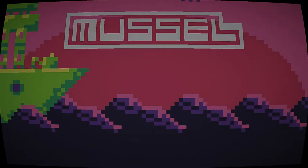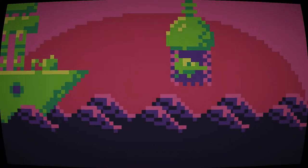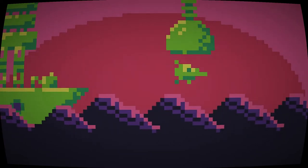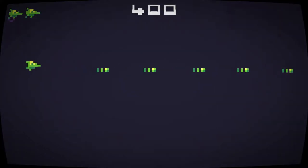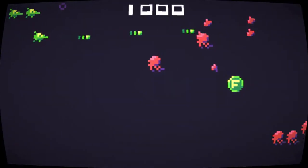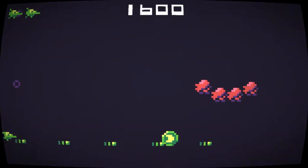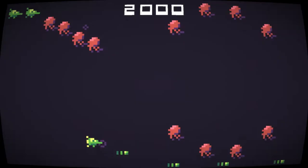Let's begin. Let's unleash the Muscle. So it's a pretty simple shoot-em-up sort of thing. However, what I really like about it is the music and the graphics, and also the sound effects. Let's get started.